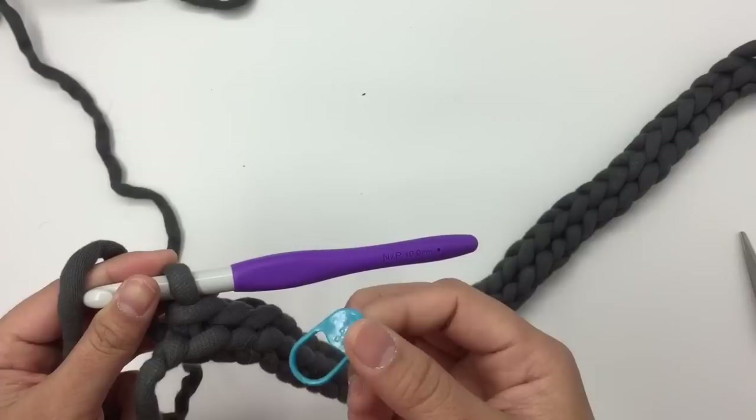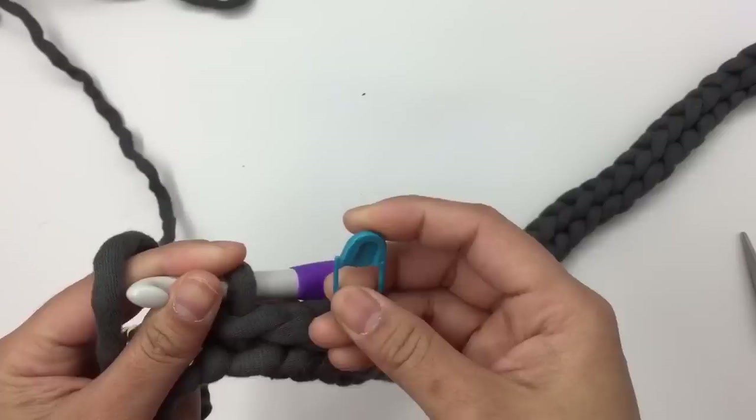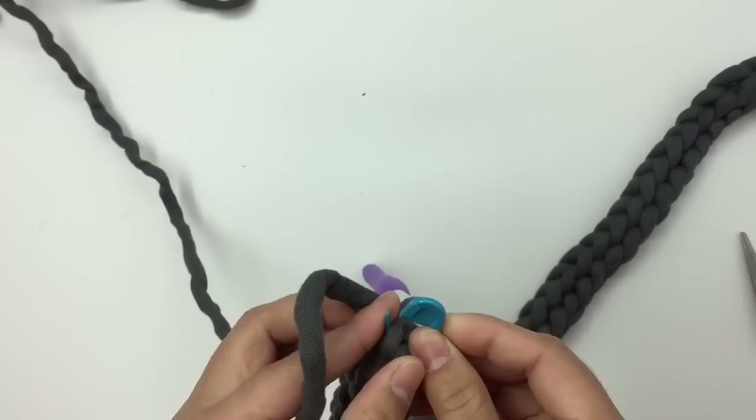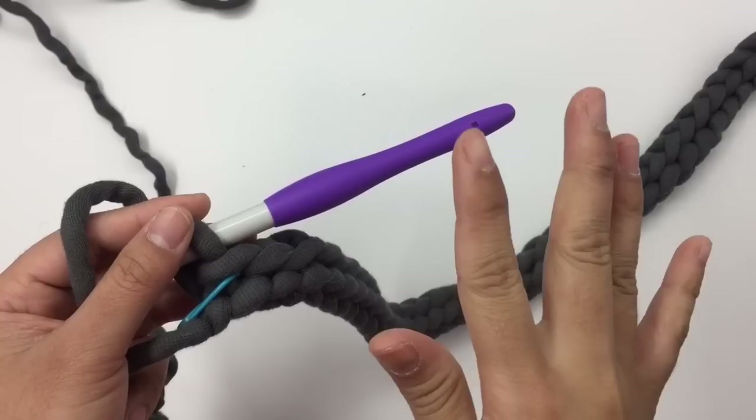These stitches can be difficult to track, so you can place a stitch marker when you finish the row. I'll just place the marker into row one here — you don't have to if you don't want to, it's totally up to you. Now for row two...